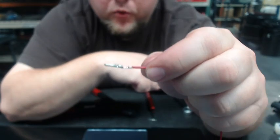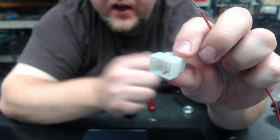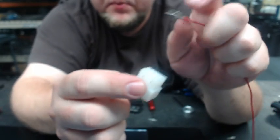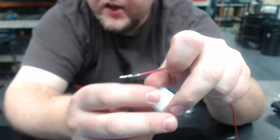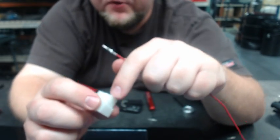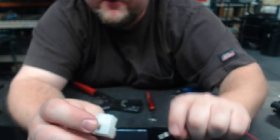We now have a successful crimp. Now we'll show you inserting it into the connector. Here's an example of a connector that's on your box — this is the outside of the box, this is the inside of the box. Wires go in from the back side. I've given you a drawing that shows you the pin-outs. The wire labels are very hard to read on this connector, so follow the drawing I've provided, which shows pin numbers and wire colors associated with those pins.